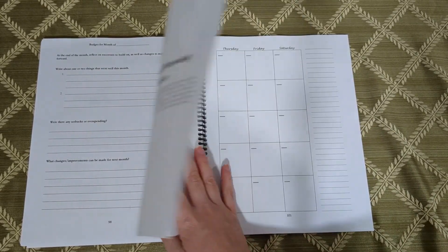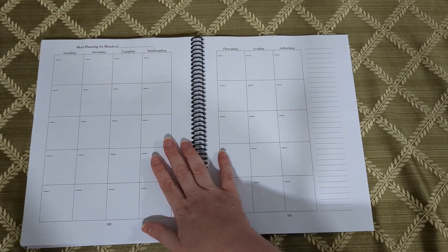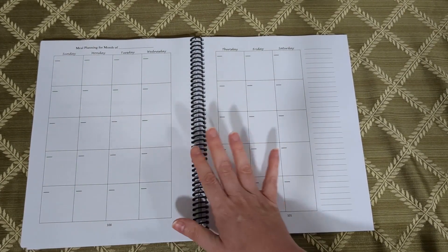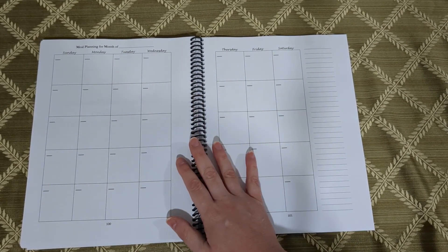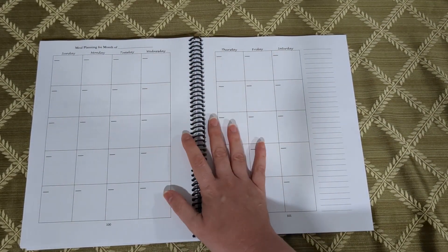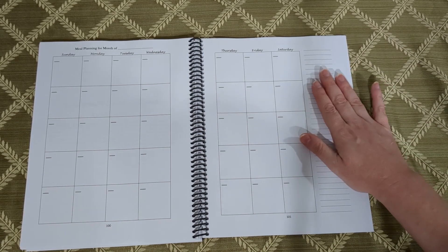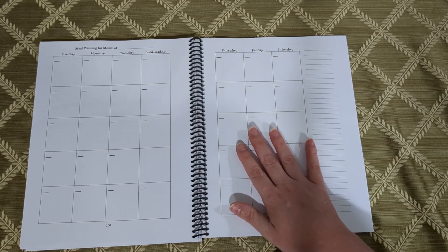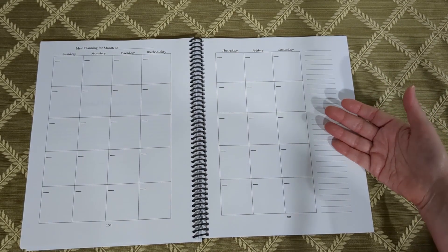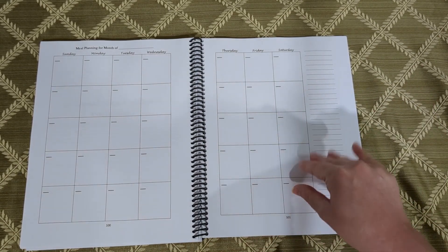Now the monthly meal planning calendars — I'm going for progress, not perfection with this, because while I'd like to be a meal planner, I'm still working on it. This is where the regular calendar layout comes into play and you'll write in your own dates based on the month. There are 12 months of meal planning calendars. Over here there's a notes section for whatever would be most helpful to you — things you need for future dinners, items expiring soon, or odds and ends like spices you need to buy for planned meals.